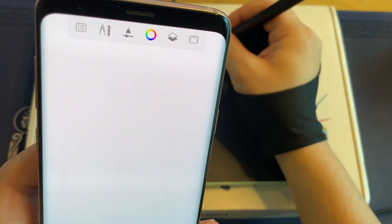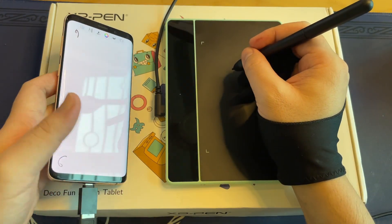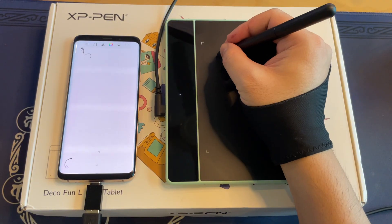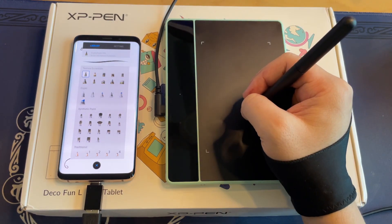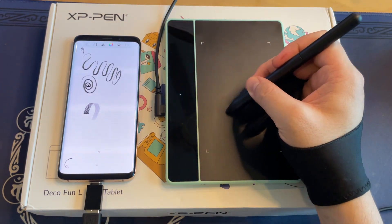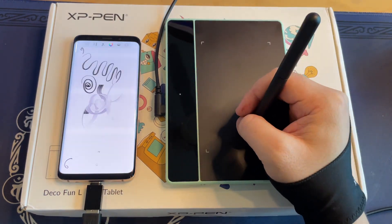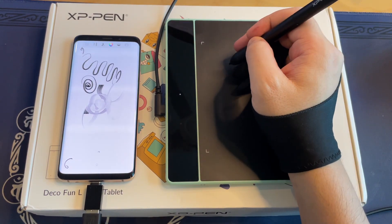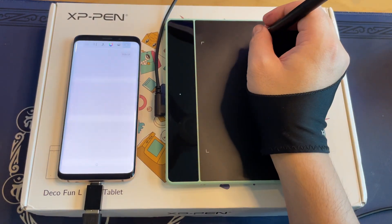Let me bring the phone closer to the camera so you can see it. The cursor pointer shows on the screen when I move my pen around on the tablet, and you can see the strokes. It even detects pressure sensitivity level — the line thickness will vary depending on the pressure you apply on the tablet surface. Writing text and taking short notes are great when you're attending online classes.